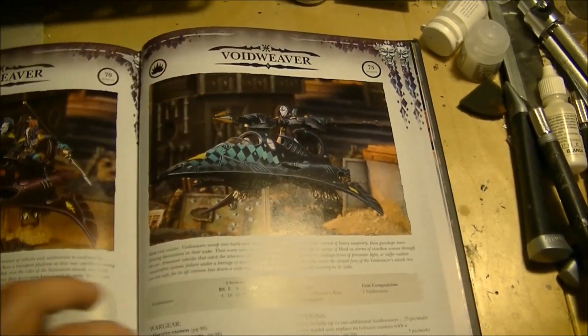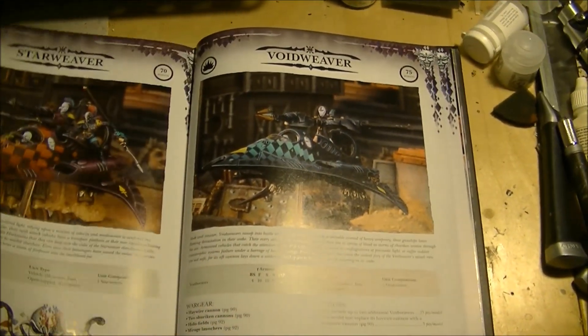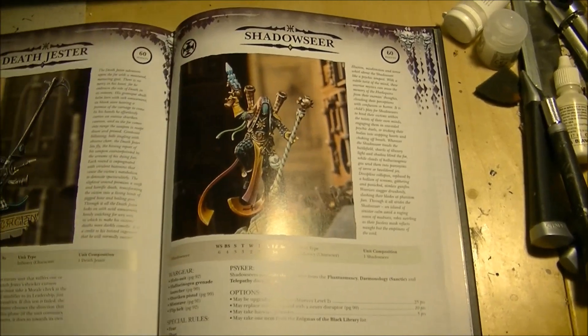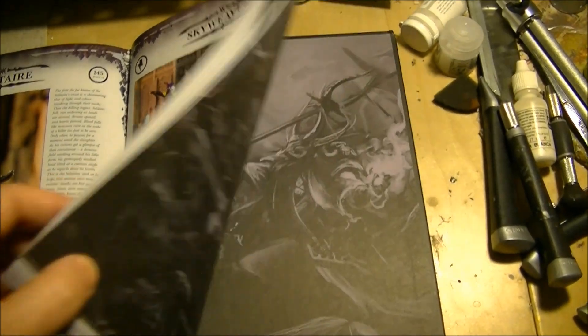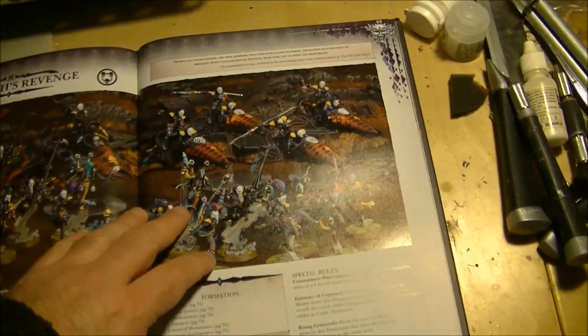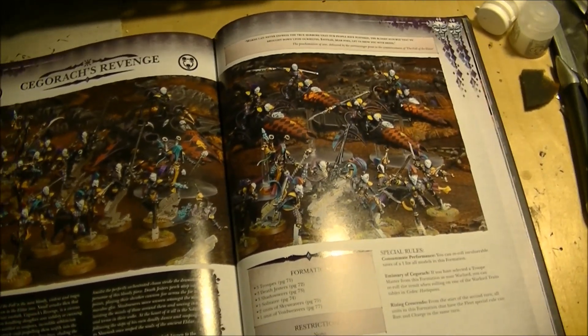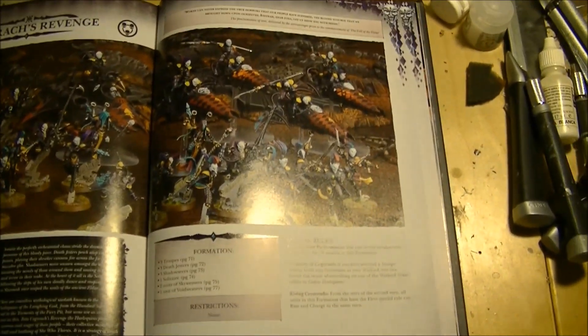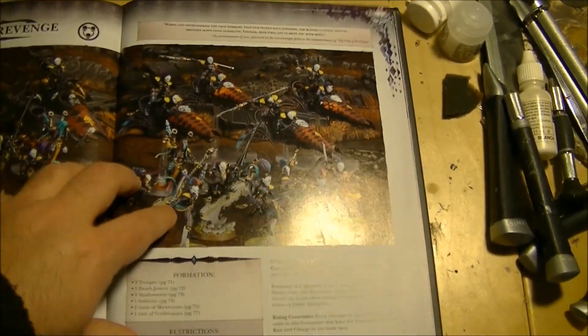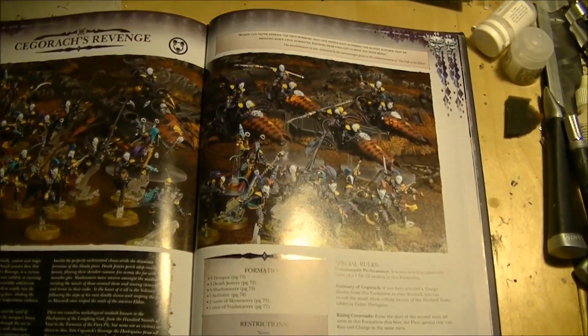Those are all the units in the codex. It's a lot of equipment focused on using technology, playing with leadership, confusing the enemy, using psychic powers to blind enemies, redeploying, and stealing the initiative. The troops are very strong in close combat and have strong shooting units, but they are very fragile — alpha strike potential, but very fragile overall.